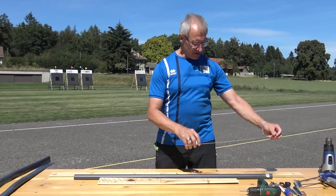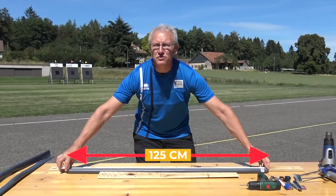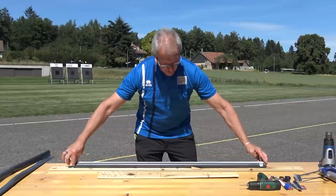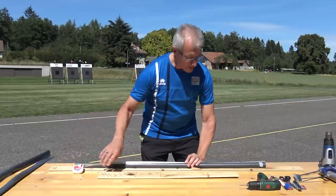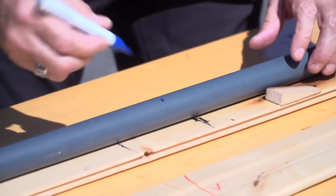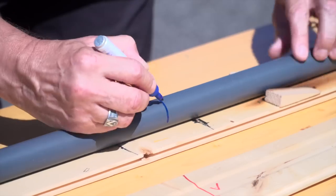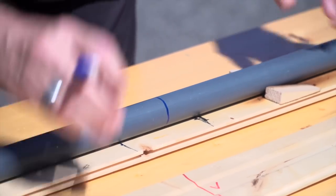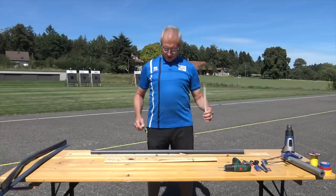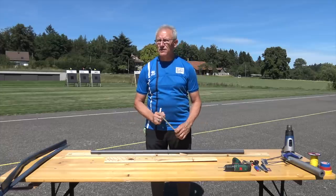We will begin with measuring the bow — in this case it is 1.25 meters. I will mark off the middle of the bow, draw a ring around the middle. The next step is to put two more lines on either side of the middle mark.